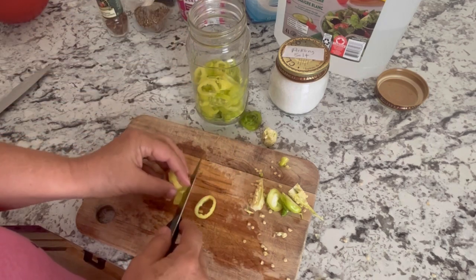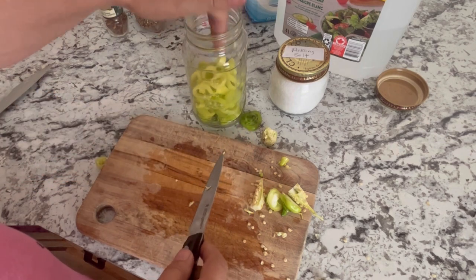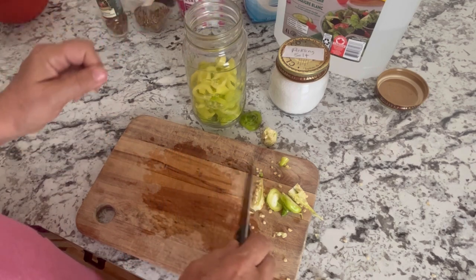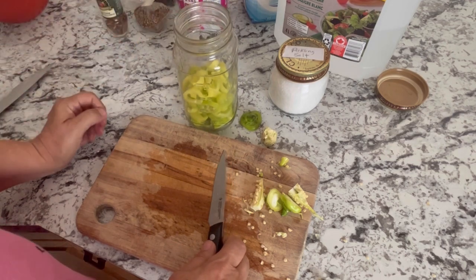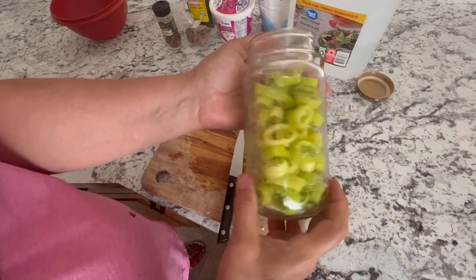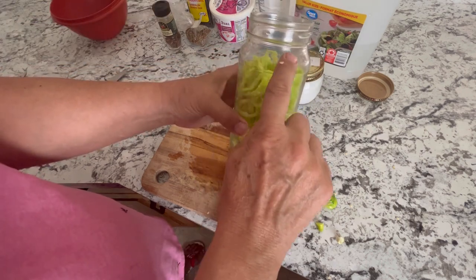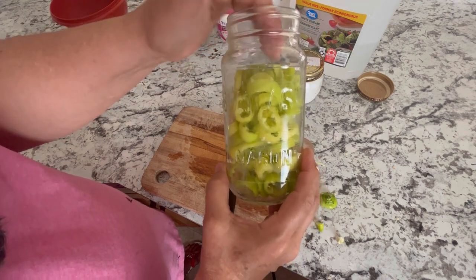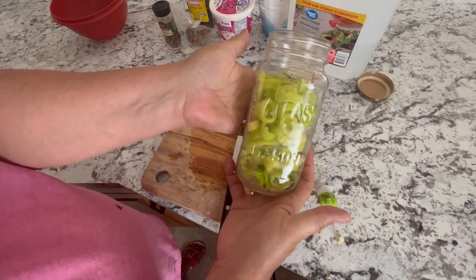These are what we would call a refrigerator pickle recipe, so these aren't going to be processed in a water bath. You won't be able to seal them and put them in the cupboard or pantry — you would have to keep these in the fridge, and they should probably be eaten within a month or two. I've cut up all the peppers I had. It doesn't quite fill this jar, but that's okay because we're going to fill it up just enough to cover everything. Obviously you could jam a lot more in here, but this is all I've got from my harvest today.